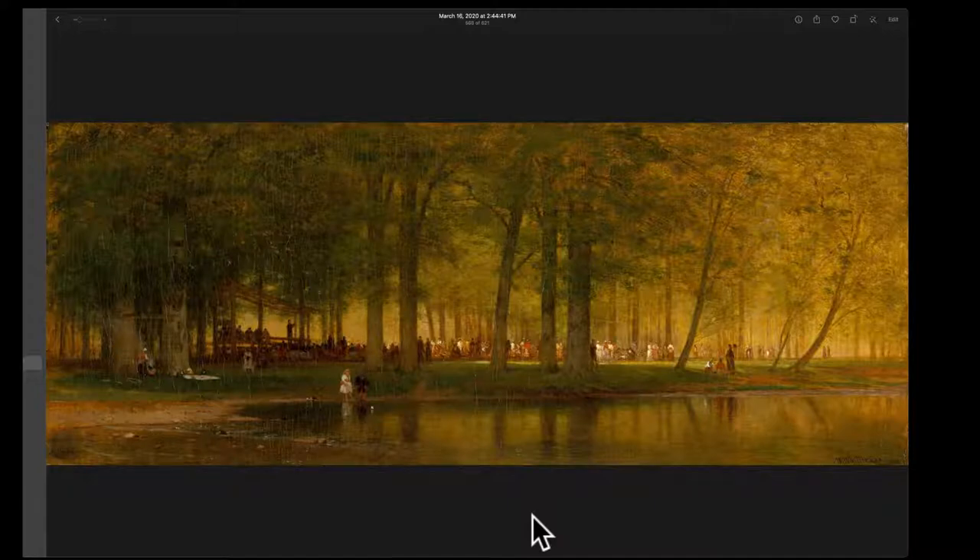First off, before you start investigating the color, I want you to just kind of receive and be open to the feeling you get. Warm paintings definitely feel different than cool paintings, and it's important for you to discern those differences when choosing for your own paintings. What makes this warm? I feel predominantly a lot of yellows — yellow-green, yellow-orange — and even though there's a little bit of cool, the warms and reds and oranges dominate.